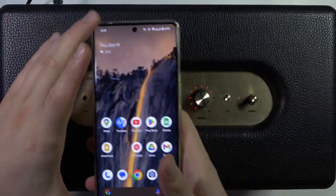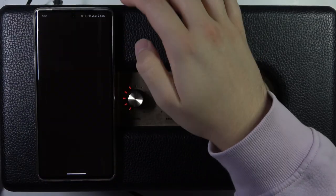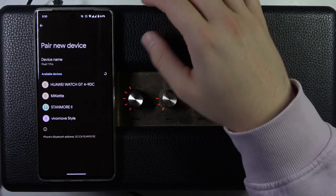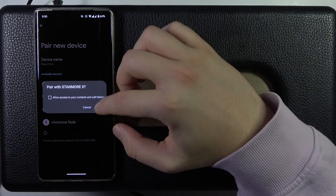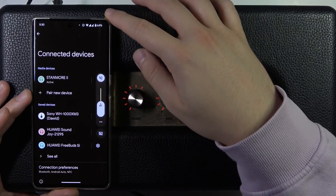Right now it is blinking. On our Android device, we have to just open the Bluetooth settings, go to pair new device, and from the devices list, select our Stanmore second generation speaker and accept the pairing. And as you can see right now, we are successfully connected.